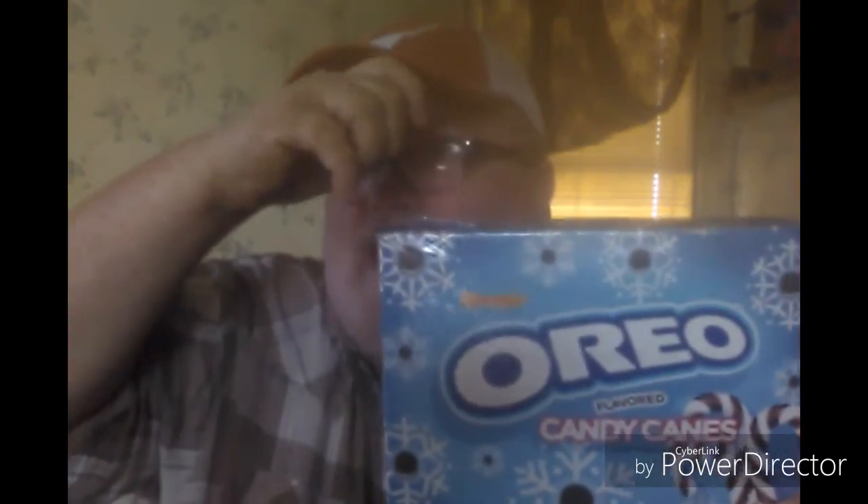Now, the reviews that we do on this channel, folks, they're our opinions of what the product may be — something you may like, we may not like, or something we may like you may not like. But I always encourage you, as my viewers, to please go out and try it for yourself. Alright, let's get into this review of the new candy cane by Spangler — the Oreo cookie candy cane.